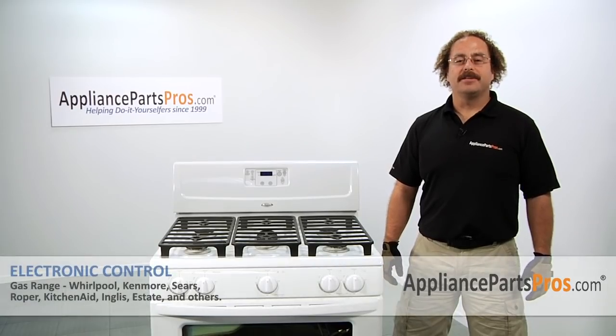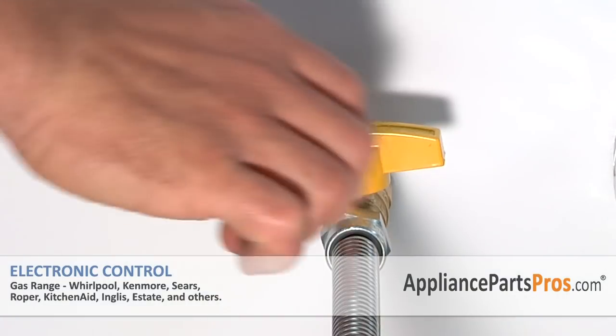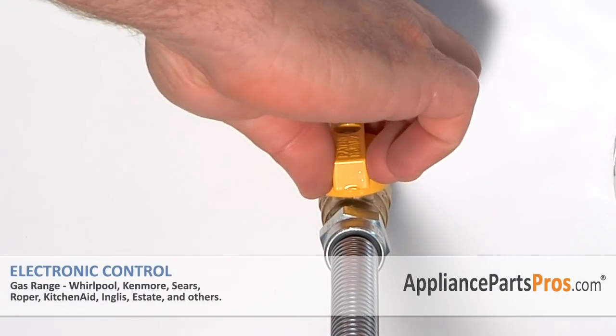Now that you're done repairing your gas range, you can plug it back in and test it out. Make sure to turn the gas shutoff valve on when you're finished with the repair. Thanks for joining us for another successful repair brought to you by AppliancePartsPros.com. Check out our other repair videos on our site, Facebook, and YouTube.